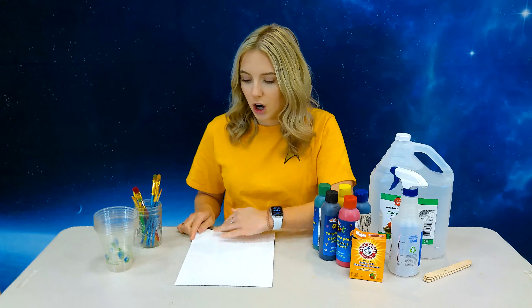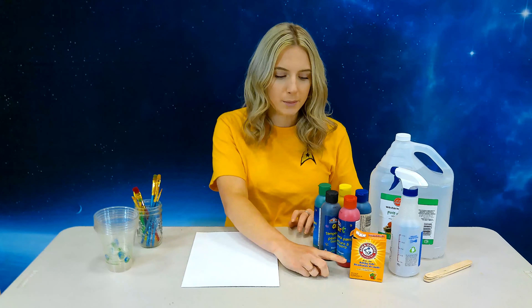So you need a piece of cardstock to do your drawing on, some paint, baking soda, vinegar, a spray bottle or like a pipette, some mixing bowls and mixing utensils, and of course your paint brushes.